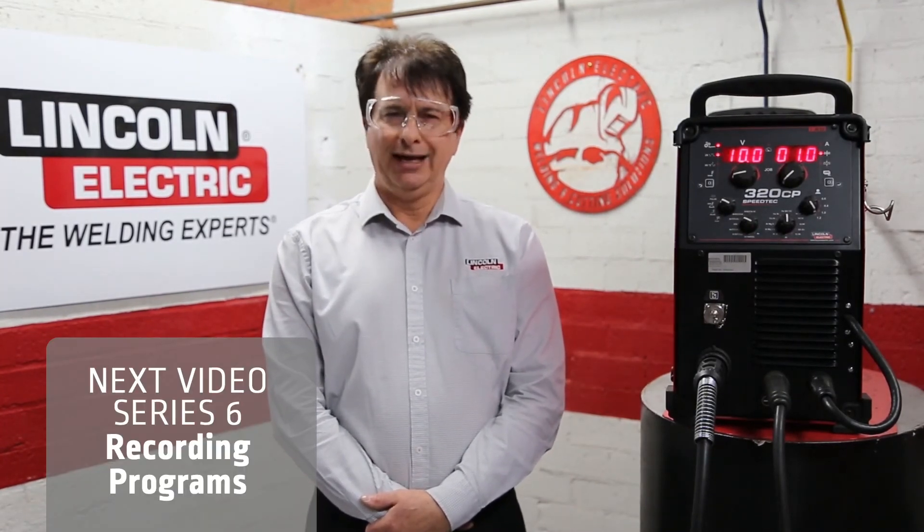Thank you very much for watching Series 5. In Series 6, we'll look at how to record, load, and lock programs.